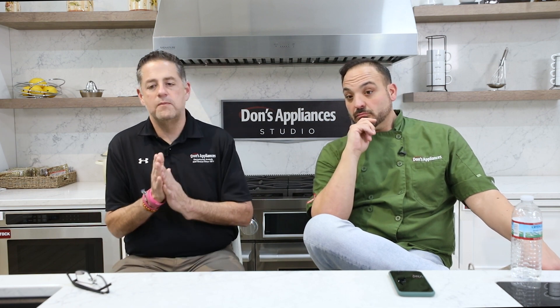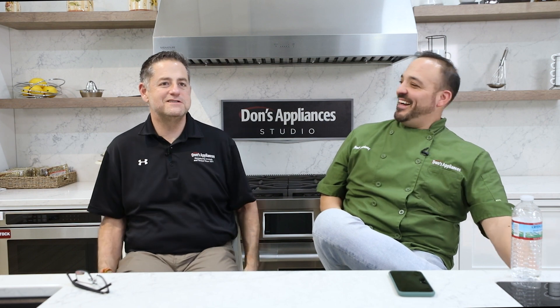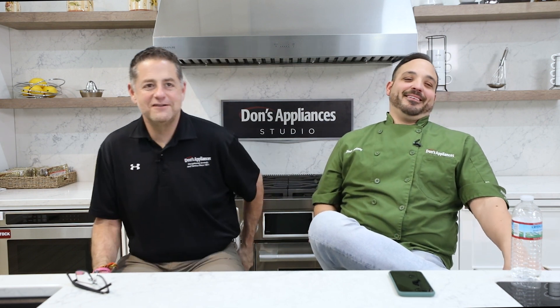I love barista mode — I think it's amazing. We've got a vast array of coffee systems available, whether built-in or countertop. Be sure to go to donsappliances.com. Chef always loves answering questions — ask any question online. As always, thank you for watching and listening. We appreciate it.